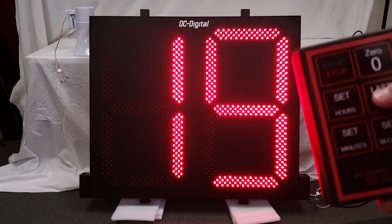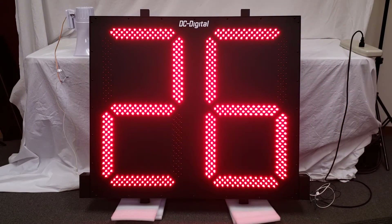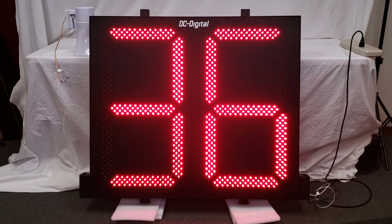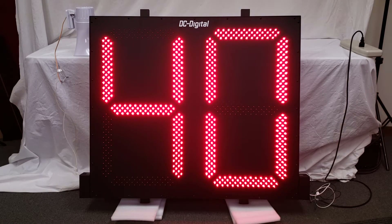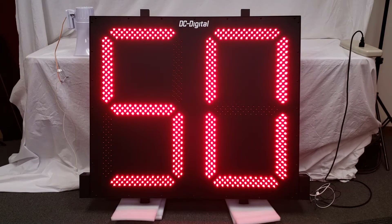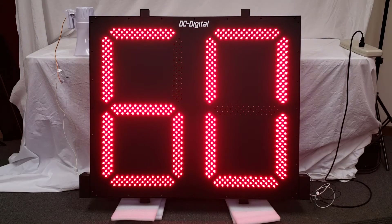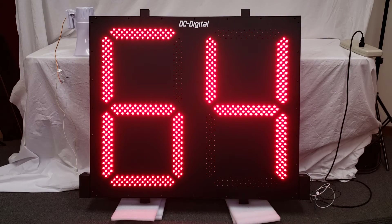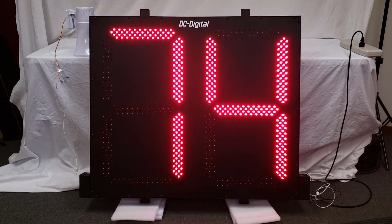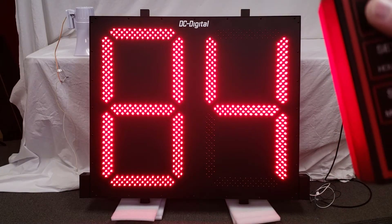And then you can restart the timer again from there. You can also hit the last value button again and continue counting up when you reset it to last value instead of pressing start and stop or zero. This timer will go from zero to 99 in minutes, so you can count over an hour, and once it reaches 99 it will go back to zero and then restart the count cycle up again.